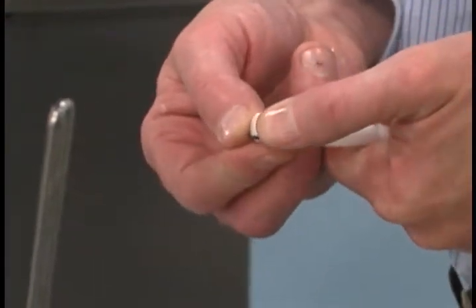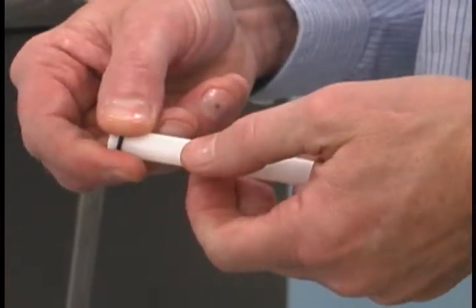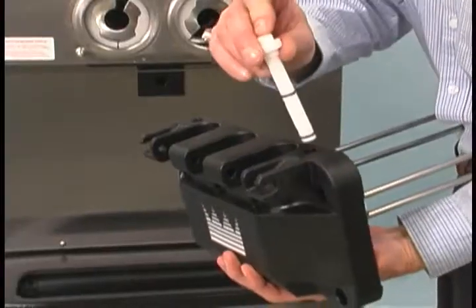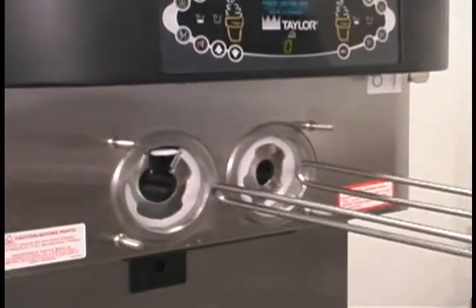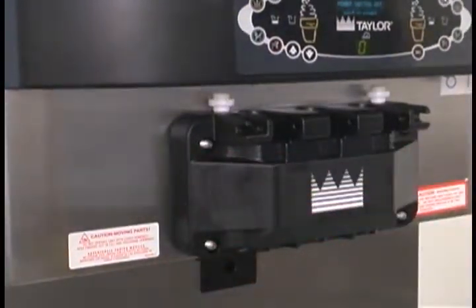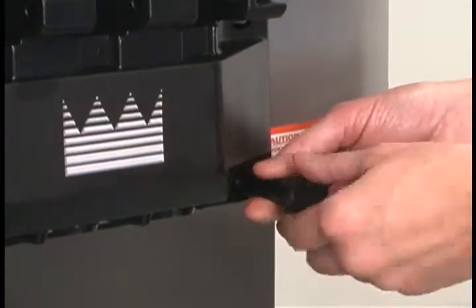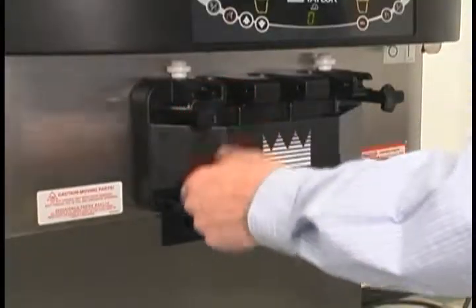Do not lubricate the gaskets or front bearings. Slide the two O-rings into the grooves on each prime plug and apply an even coat of lubricant to the O-rings and shafts. Insert the prime plugs into the holes in the top of the freezer door and push down. To install the freezer door, insert the baffle rods through the beaters in the freezing cylinders. With the door seated on the freezer studs, install the hand screws using the long screws on the top and the short screws on the bottom. Tighten them equally in a criss-cross pattern to ensure the door is snug.